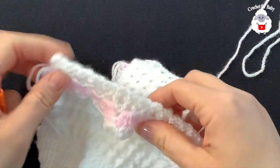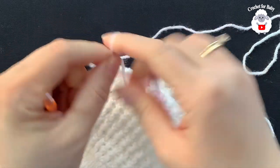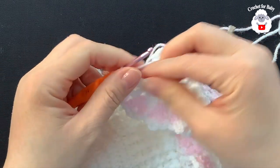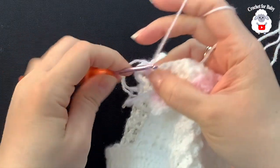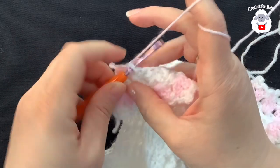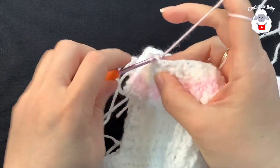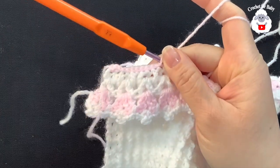With the pink color, go on top of the last double crochet of this row. Make a loop, chain one, into the same stitch make a single crochet. Then into the next stitch make a slip stitch, and continue slip stitches all the way to the end. This closes the edge around the face so it looks neater.